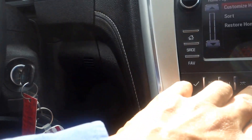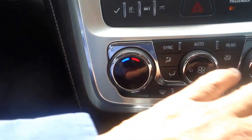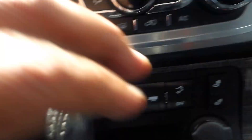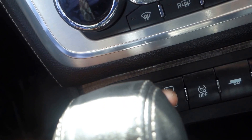For the instrument cluster, you can reset and view all your trip information right here. You've got dual temperature control with air conditioning, and the front seats are heated — one control on each side for the driver and passenger.